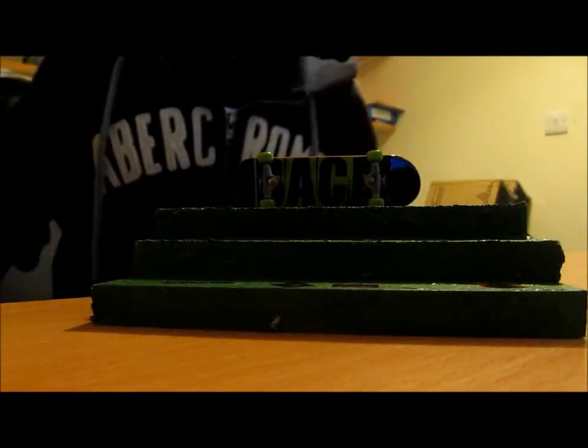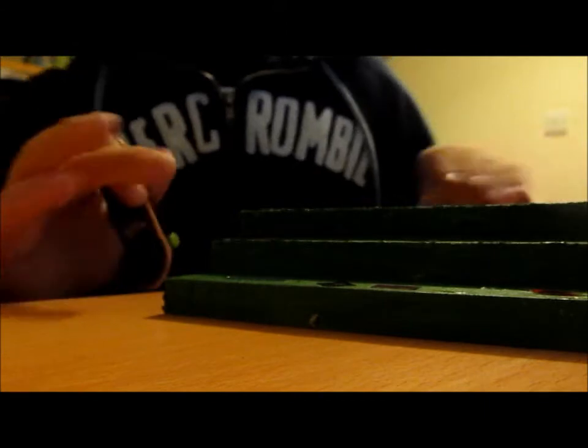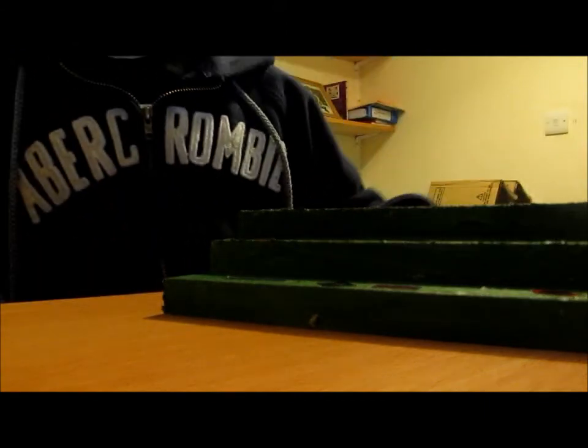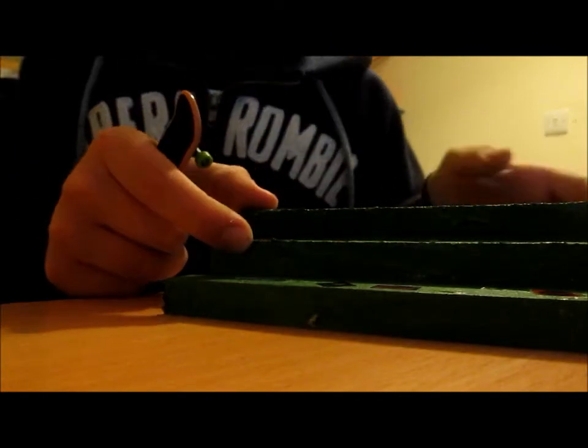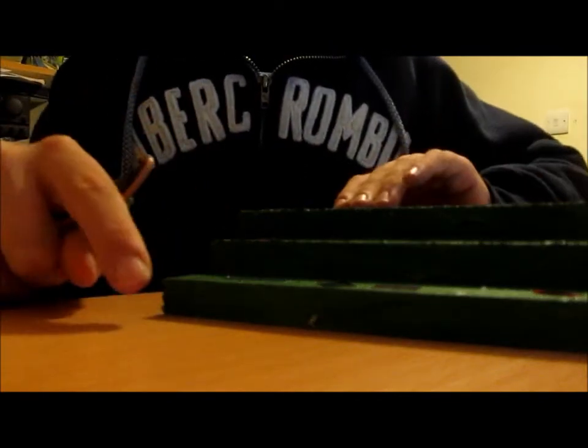Hey guys, Joe here from UK Tech Deck, and I'm going to be showing you this homemade ramp stairs out of wood. I got a piece of wood, cut it out, and then cut an identical piece but added 20 millimetres on to make a stair effect. I did it three times to get three stairs.